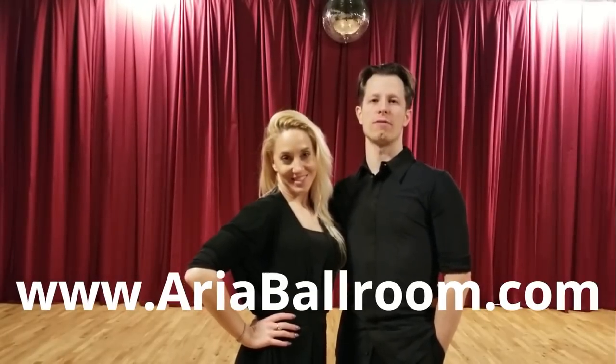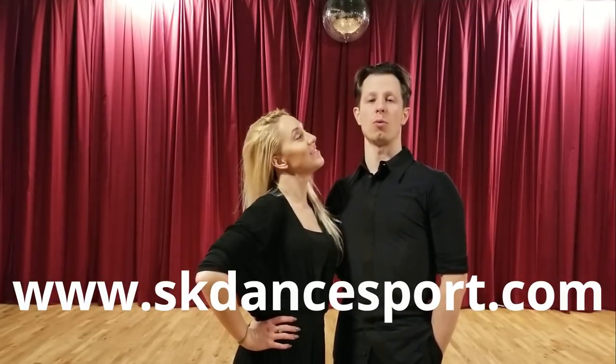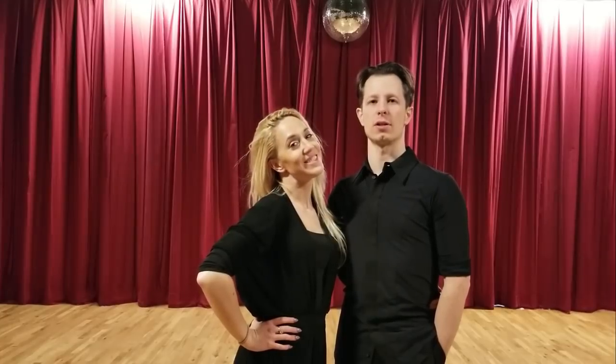Hi guys, in today's video we're going to show you four different ways to get out of fan position. It might make your social dancing skills look a little bit more snazzy on that dance floor. Our names are Simeon and Cora, owners of Aria Ballroom and authors of SK Dance Sport, and we're ready to show you the four exits of fan position.